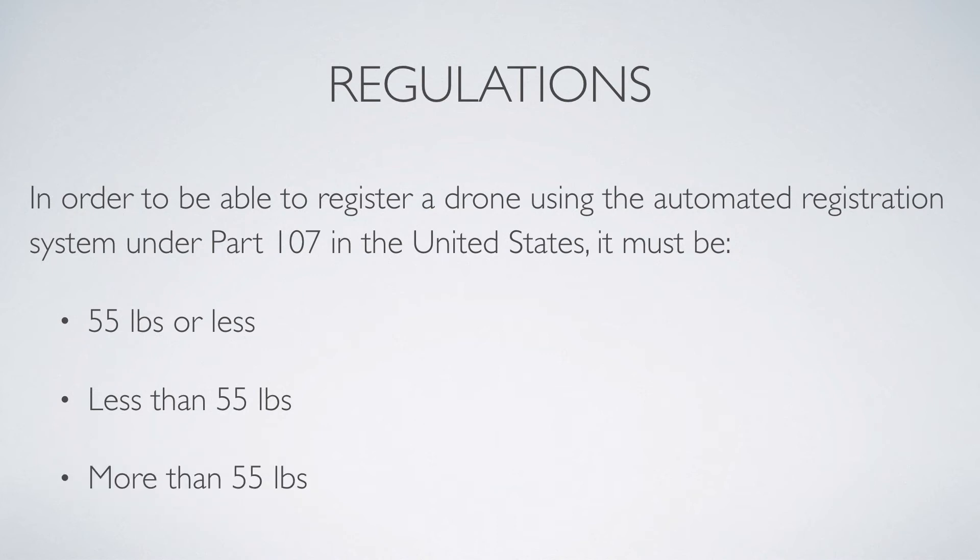It's a little bit of a trick question, but this is something that shows up on the Part 107 test, so it's important to know the exact wording.